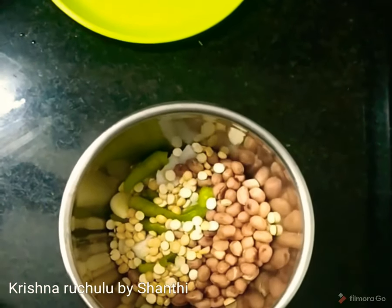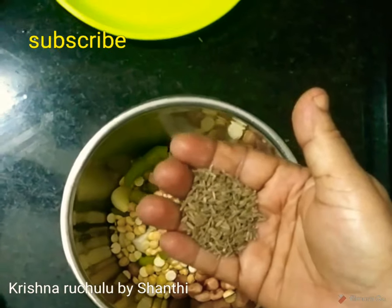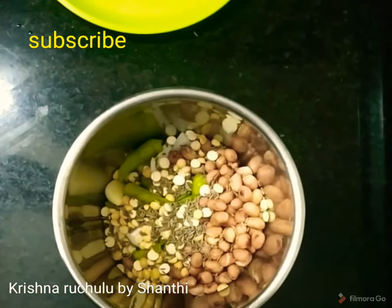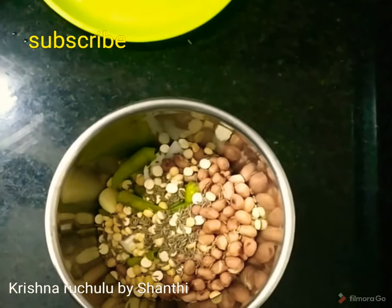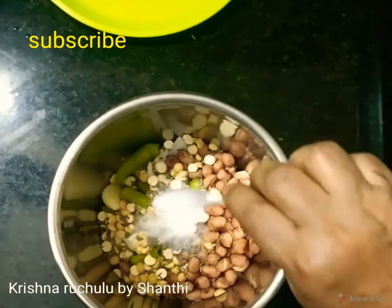It's a little bit, it's a half cup. Salt? You can taste it. Salt is very good. Salt is good.